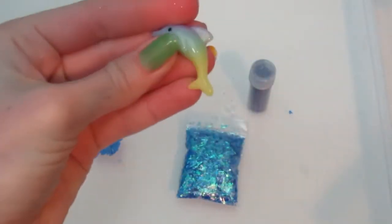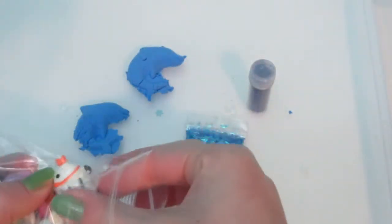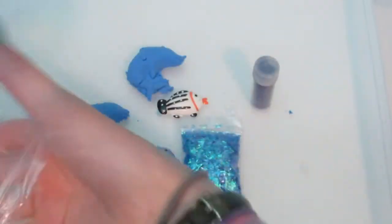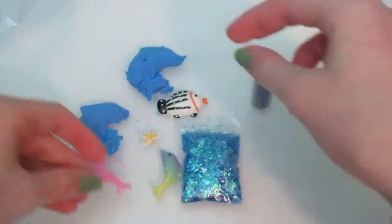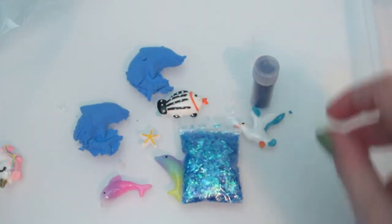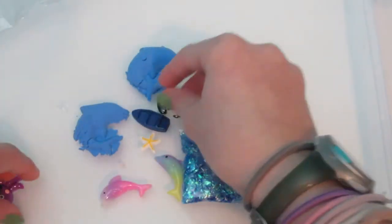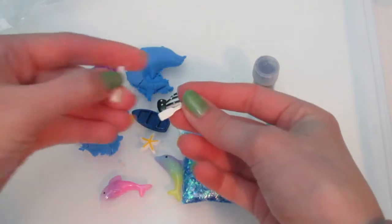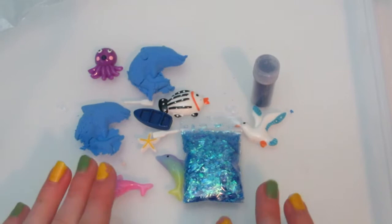I'm going to do a little charm. We have two dolphins, and this one is like an ocean theme. We have a little dolphin, starfish — oh it's so pretty — a little ocean bird, octopus, and oh my gosh, this is so cute — a little rowboat. It's absolutely adorable with the two oars, it's absolutely precious. So here's what we're going to be using and we're going to add this to our slime.